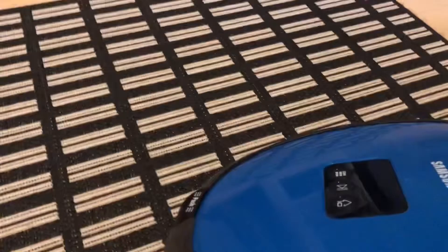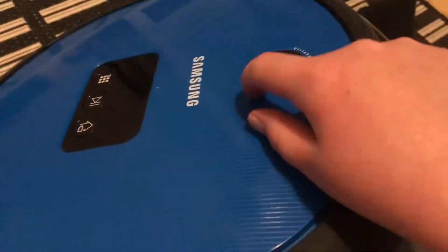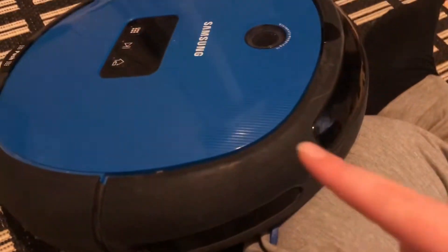If you want to know any more information about these robot vacuums I have, then DM me on Discord if you know my Discord. If not, you could post a comment on one of my other videos asking about one of my robot vacuums and I can try to answer it there.